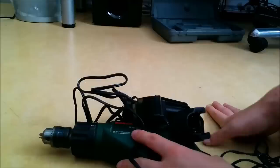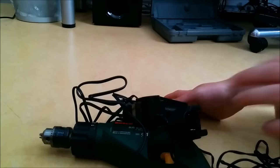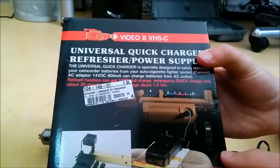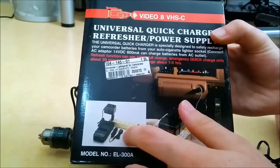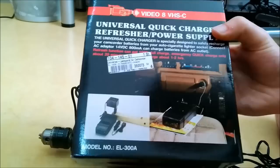It's a pretty good screwdriver and the battery is working again and I'd like to use it. So I went online and found this: a Video 8 or VHSC battery charger. This one comes with a wall outlet power supply at 14.4 volts 800 milliamps, a car adapter with pass-through, and this charging unit. And it cost me €1.95 — that's less than $3. It was new, and I bought multiple of them.